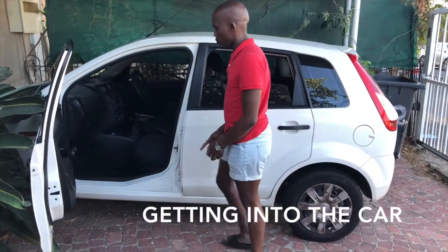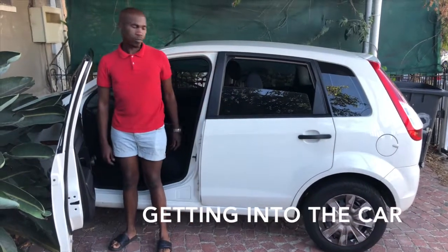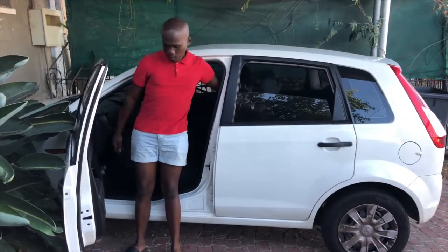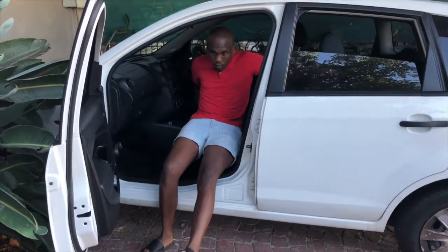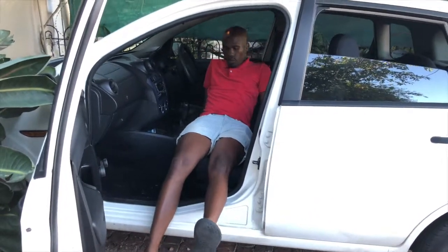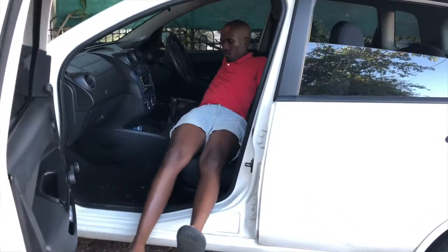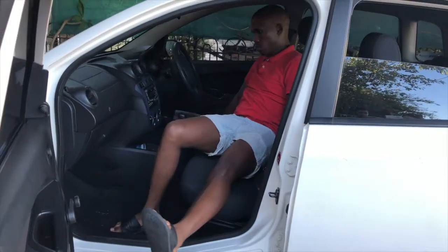Getting into a car. Ensure that you are level with the car to start with. Position yourself sideways onto the car with the back of your legs against the sill. Reach for the back of the seat with your left hand and the seat base with your right hand. Put your operated leg out in front of you with the knee straight and lower yourself onto the edge of the seat. It helps if you lean back slightly.